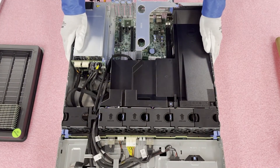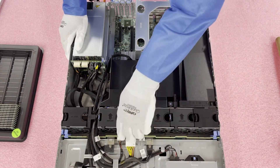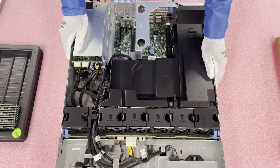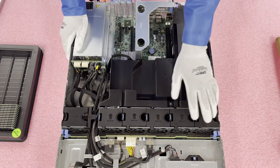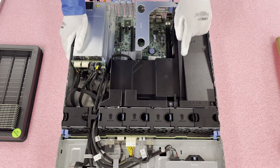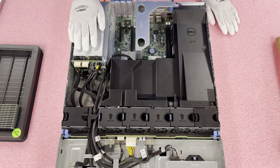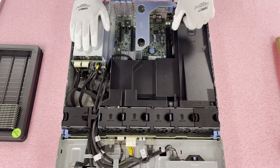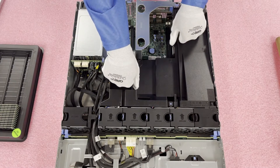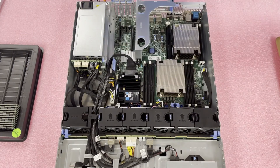Now that we are in, you will notice a couple of things. You have your backplane for the different types of chassis — you can get a small form factor or a large form factor, depending on what you want. You have all your fans, your air baffle, which is currently covering up the two CPUs and the heat sink. This is really the only obstacle in our way. You also have your hot swap power supplies and RAID controller — I believe it's an H730 in here. You're going to pop the air baffle right up and put it to the side.